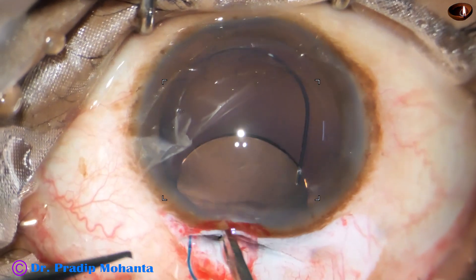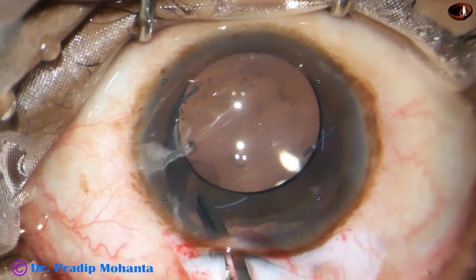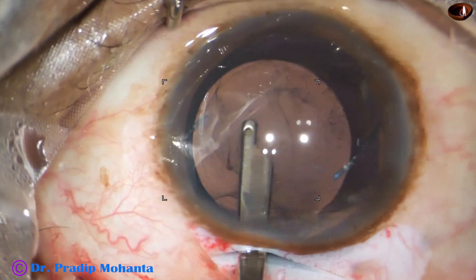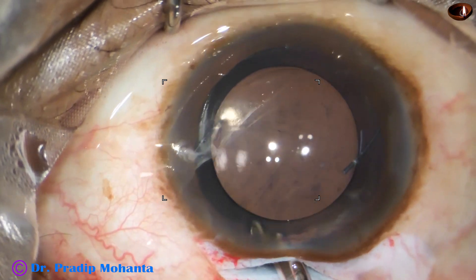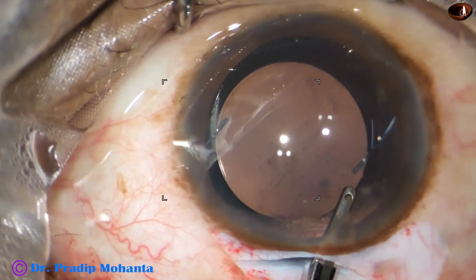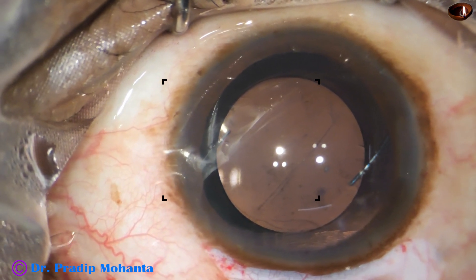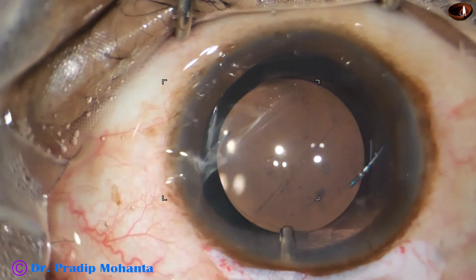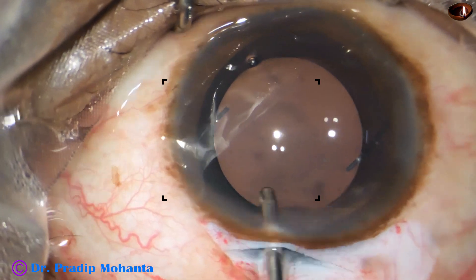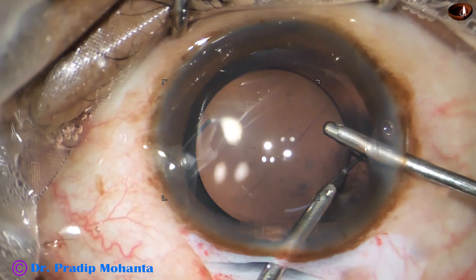The lens goes in — the leading haptic is placed in the capsular bag. The trailing haptic is held with McPherson's forceps and placed in the capsular bag. Now we have to remove the Visco very nicely. I irrigate with a Simcoe, irrigate the anterior chamber, and irrigate the capsular bag behind the IOL. Then I take the bimanual irrigation-aspiration — with the irrigating probe I irrigate the anterior chamber and the capsular bag.